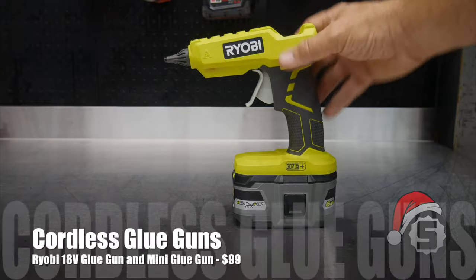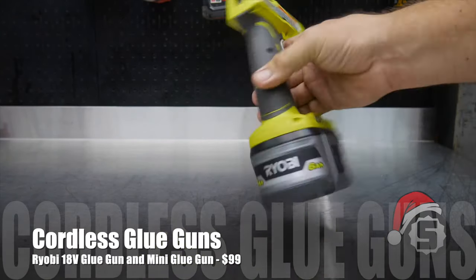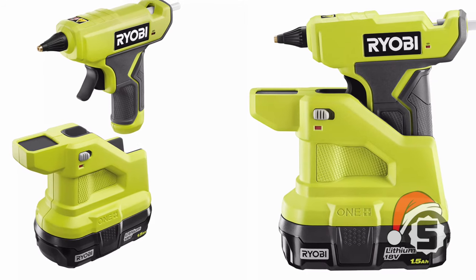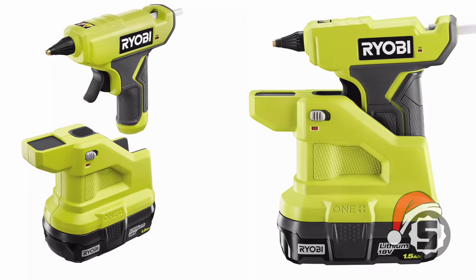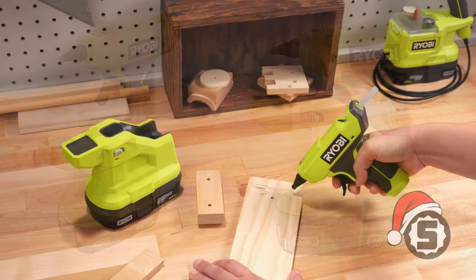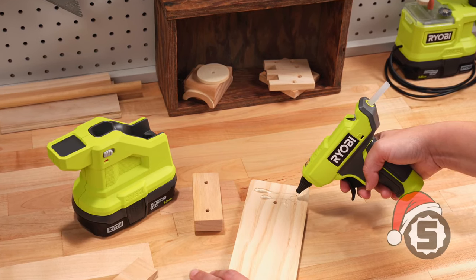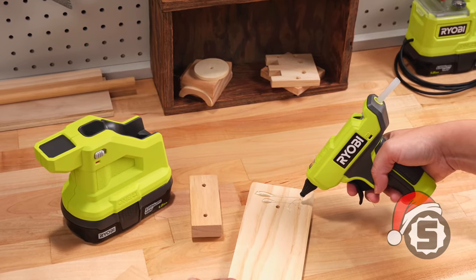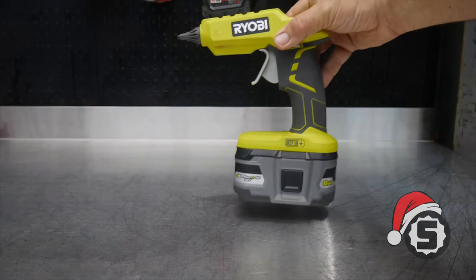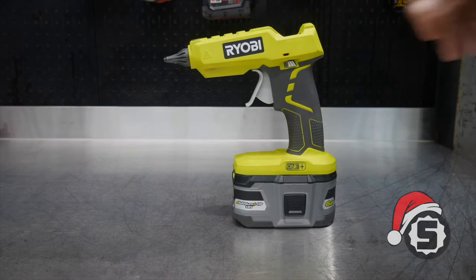This is the Ryobi cordless 18-volt glue gun — I think it's the P304. This has been in our household for several years and gets used all the time. They've also made a new smaller glue gun that shoots mini glue sticks, with a unique charging base where the gun sticks into the battery to recharge. The gun holds a charge for about three minutes, great for smaller projects. We use this one all the time at our household and around the shop.